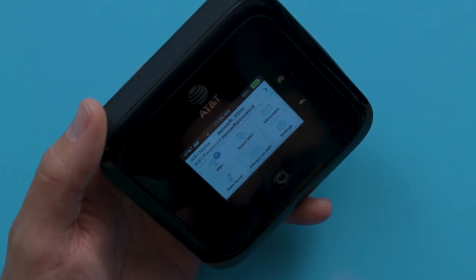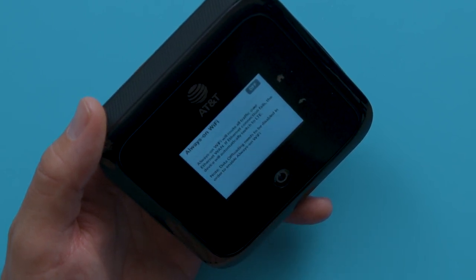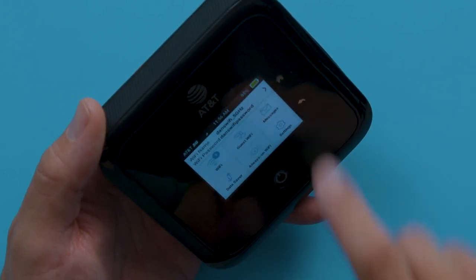Whether you're connecting your office team, working from home, or remotely, the always-on Wi-Fi lets you switch between wired and mobile broadband. So if you're working remotely and looking for reliable Wi-Fi that connects multiple devices, check out the Netgear Nighthawk 5G Mobile Hotspot Pro.